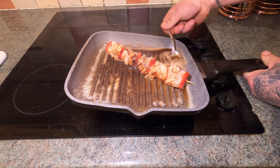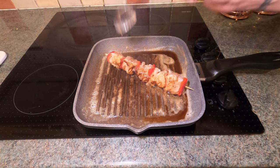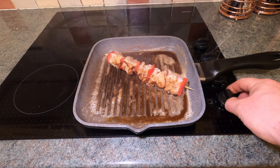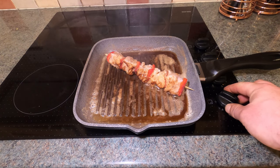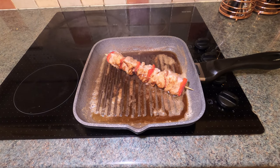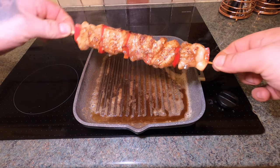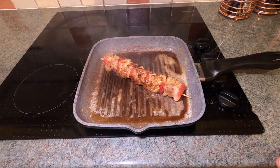Be careful with the cod because it is quite a soft, flaky fish. I have done this in the past and it's gone wrong and fallen apart, so be really careful. We'll turn the pan down just a touch - you don't want it smoking like it's starting to do. Look at that color there - that's what you want. We'll turn it onto this side. I wish you could smell this - one day we'll get smelly vision!